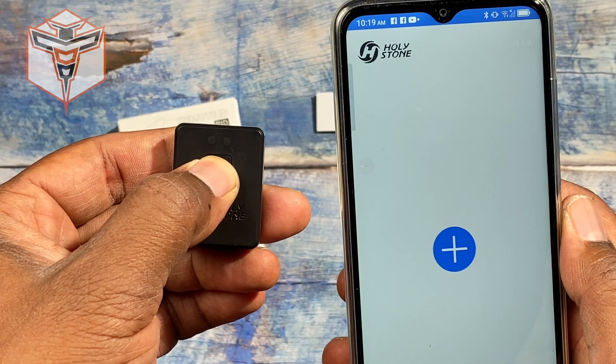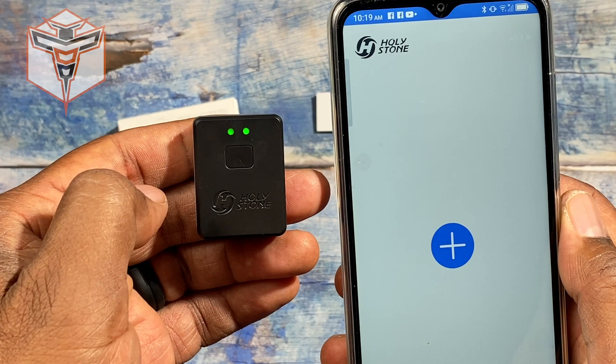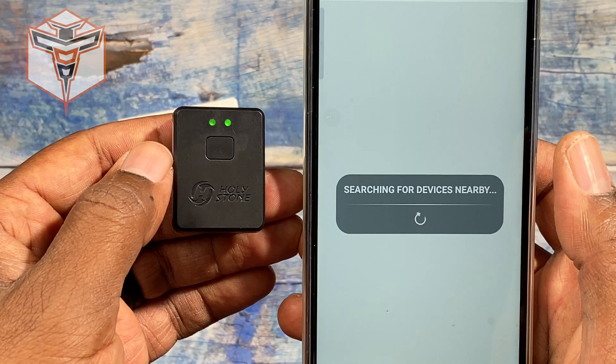In the app, you're going to turn on the module by holding the button down. While it's beeping fast, tap it again and you'll have both green lights. Then hit the plus button and it's going to search for your device.